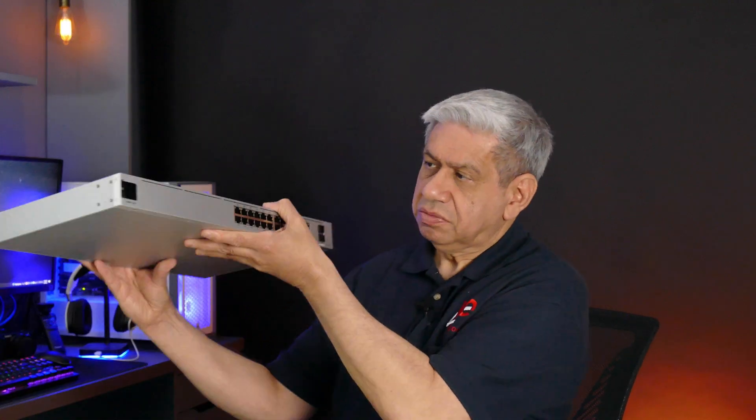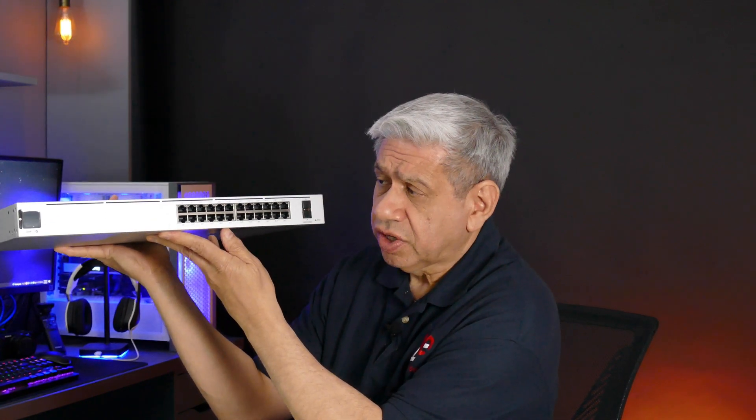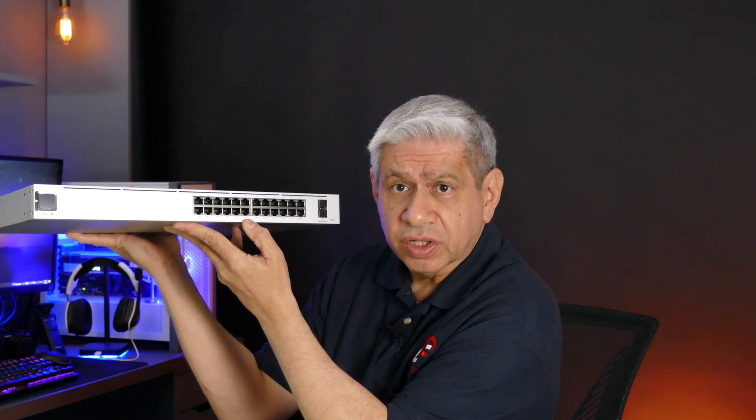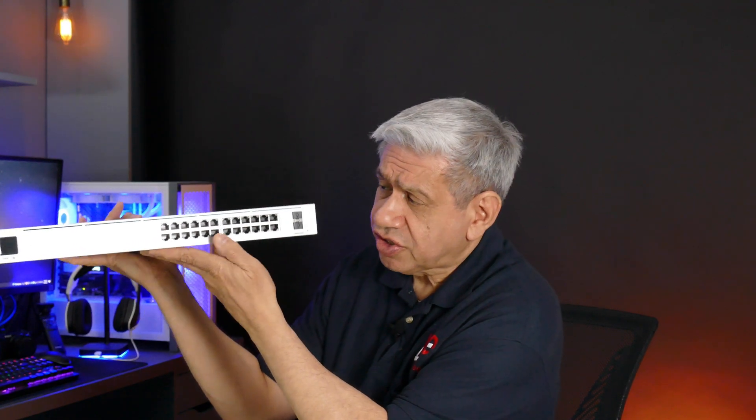So here's the switch. It has 24 ports that are one gig each. The advantage and one of the key features I was looking for is they are PoE — every one of these ports. The first 16 are set for PoE+ and the remaining eight ports are PoE++. So I believe that's 30 watts and then 60 watts, just rounding it out.